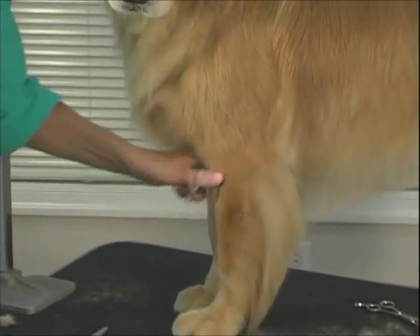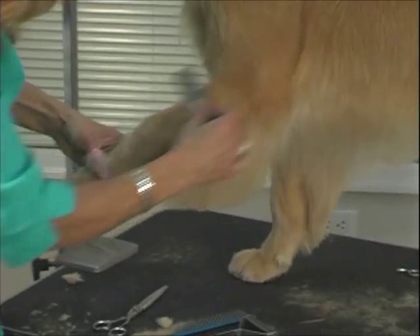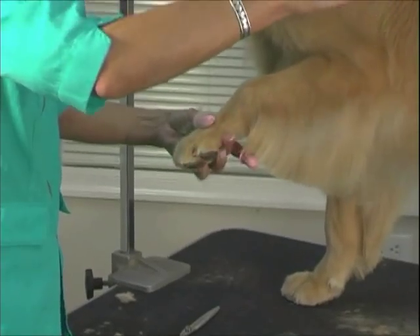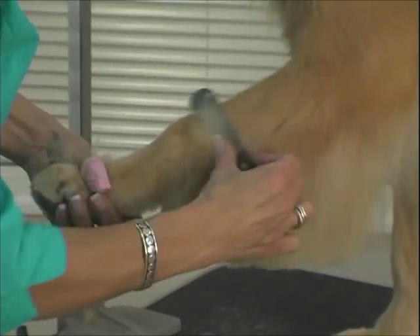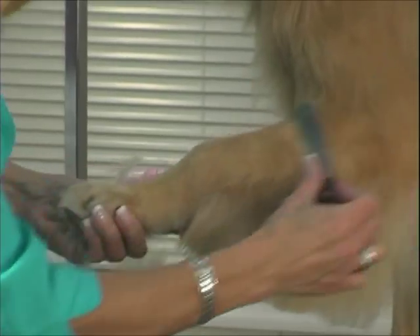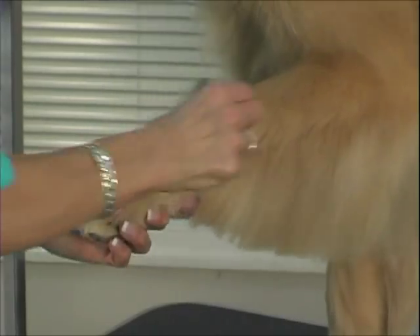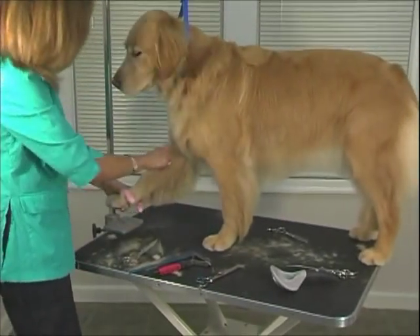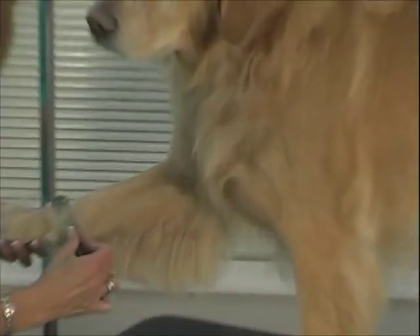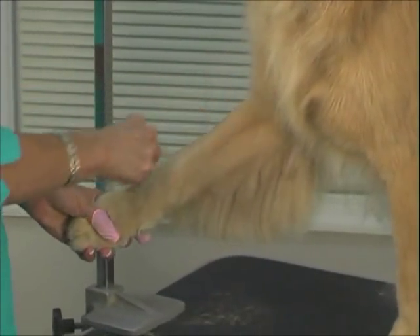You can use that comb or you can even use your stripping knife and come down the leg — look at all that fuzz coming out of that leg. This is my classic coarse knife, and it only takes a minute to go over those legs. You get so much hair out. In spots like this, it's almost impossible to get this out without using a stripping knife.